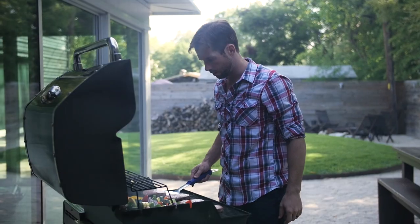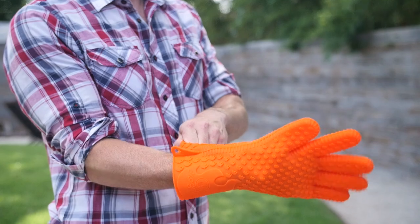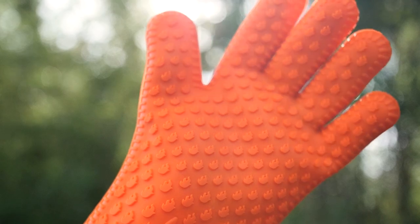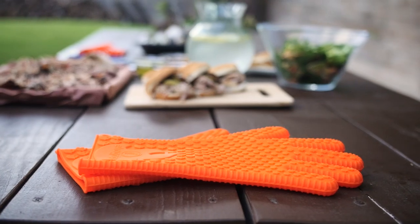It used to be that feeling the heat was just part of the bargain when laboring over the grill. Well, now you can add a new tool to your grilling arsenal. Be ready to take on a full day of grilling, the ultimate barbecue meal for your friends and family with durable EcoGrip heat-resistant gloves from Jolly Green Products.